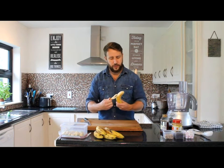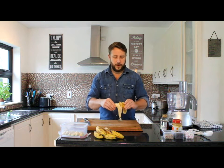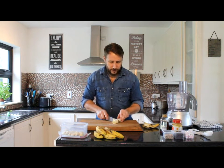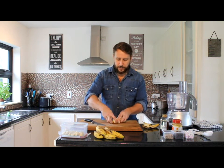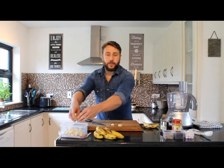The best thing you can do is just peel your banana and then chop it into half-inch slices, roughly. Then what we do with that is put it into a storage container and pop our storage container into the freezer. Once the bananas are frozen, I'll show you what to do with that.